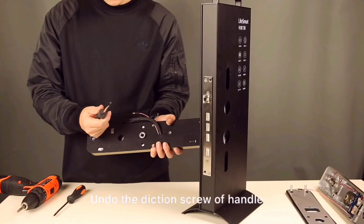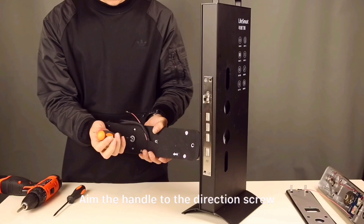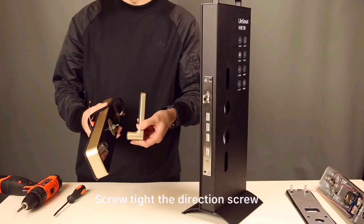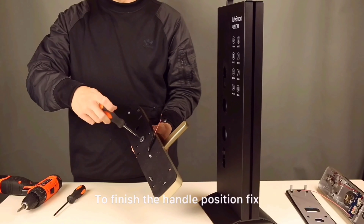This is the outdoor door lock part. Undo the direction screw of the handle. Aim the handle to the direction screw with the right handle direction. Screw tight the direction screw to finish the handle position fix.